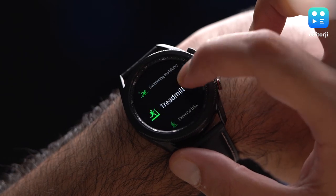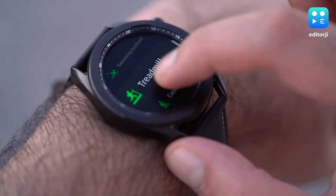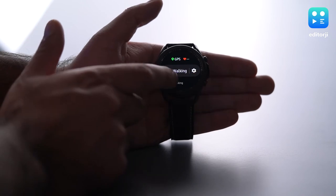Apart from sleep tracking, Samsung's best fitness hits are also available — 40 types of different exercises to choose from, heart rate monitoring, stress tracking, and built-in GPS for tracking your walks and runs.